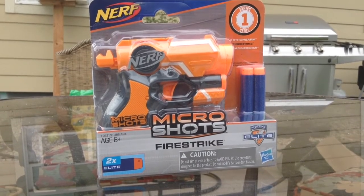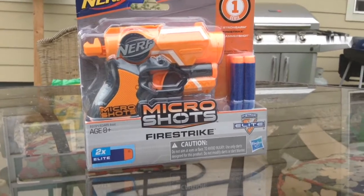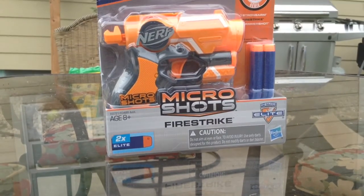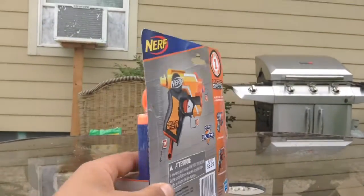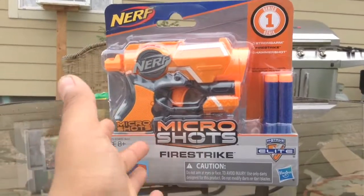Hello everyone, today I'm back for another random unboxing video. It's been a little while since my last video — very sorry about that, I had a little bit of funding issues. But now that that's over, we have this simple Series 1 new release of Nerf. They released a new series called Micro Shots.